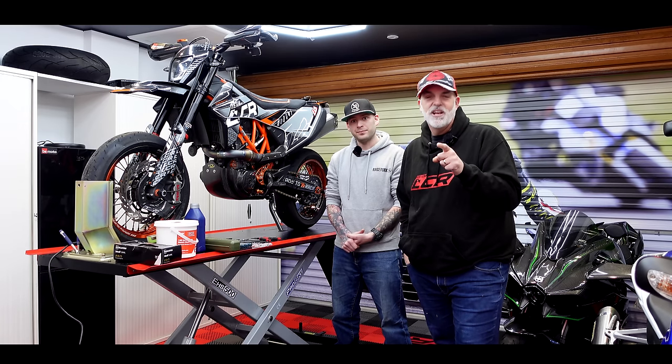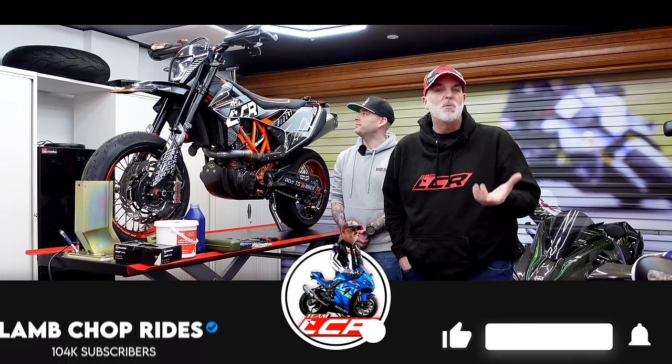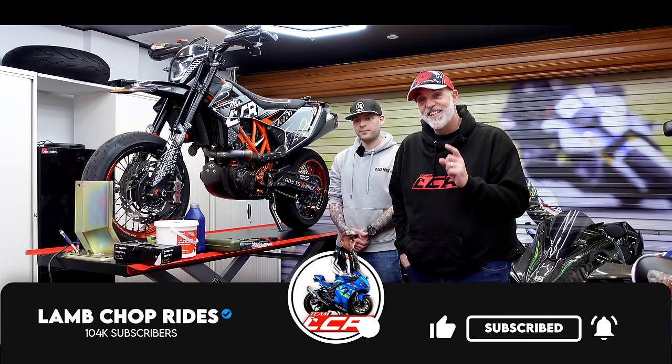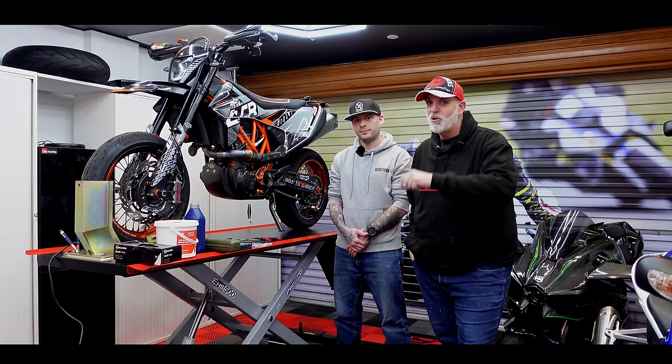There are very few videos out there on how to actually set up, install, bleed, and get it all working on a thumb brake. So if you're interested in a thumb brake for your road bike, your supermoto, any of your bikes basically, this video is going to be very, very useful.